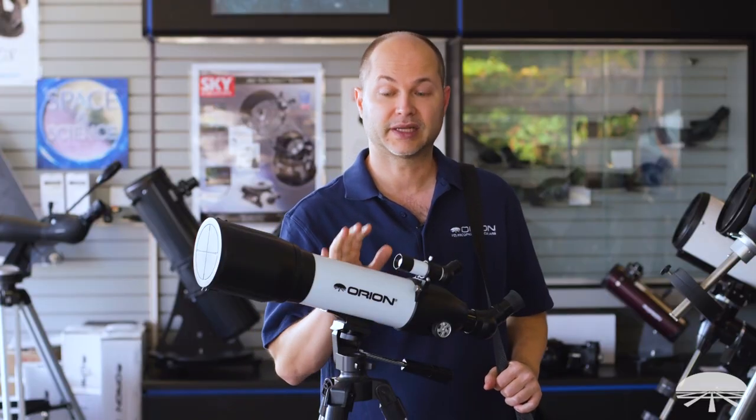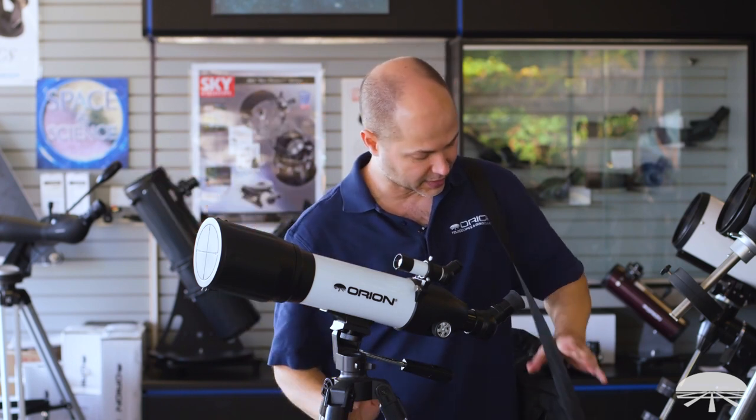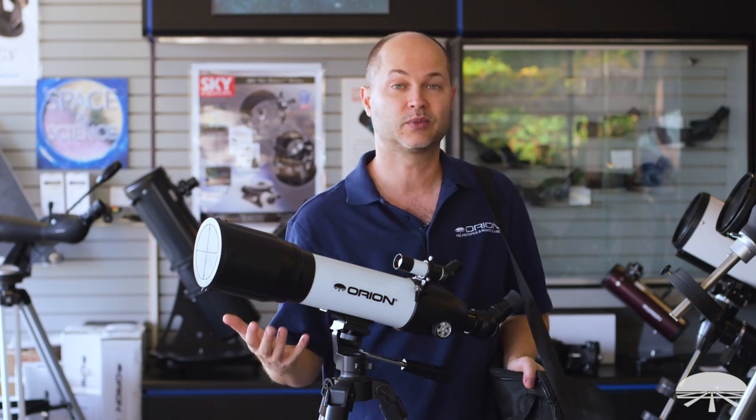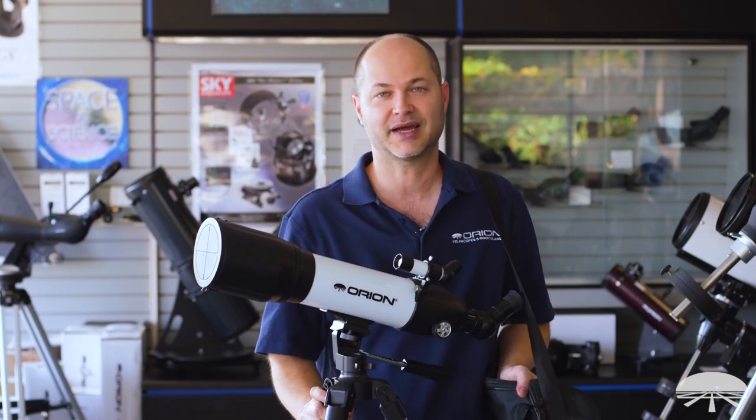Well there you have it — this is the Orion Starblast 90 Travel Refractor Telescope Kit. Everything you need to get started viewing daytime terrestrial and some astronomy. You get a travel scope and travel bag to help carry everything, and we include some really handy accessories in the kit to get you started in your new hobby. Thank you very much. Clear skies.